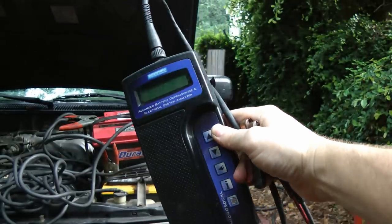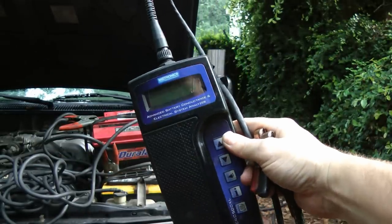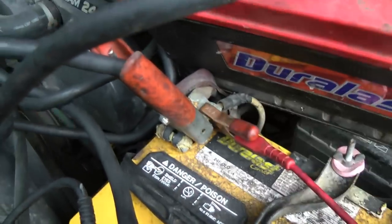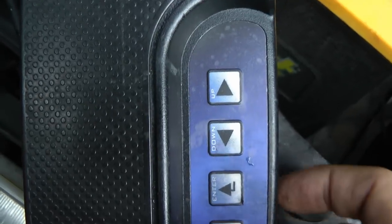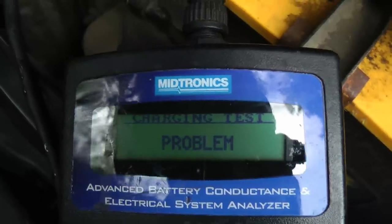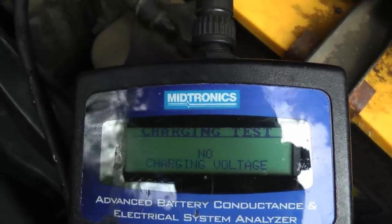I'm going to test it with my trusty Medtronics tester. Just hook it up to the battery — one goes on the negative post and one goes on the positive post — then press enter on the machine. It says problem: no charging voltage. So now we know the alternator isn't putting any electricity out into the charging system.